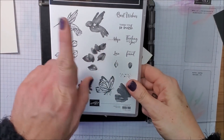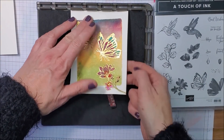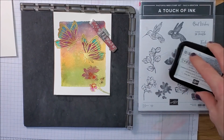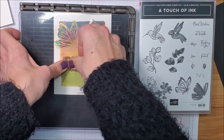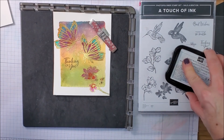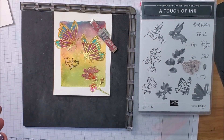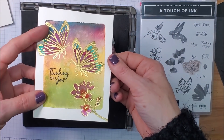Now I'm adding a sentiment — I'm using 'Thinking of You.' I'm using my Stamparatus because I want to make sure I get it nice and crisp and clear. I'm stamping this with my black Memento ink pad. I love love love our Stamparatus — that looks great, but I'm going to stamp it again. That looks even better! This piece is now ready to get glued onto my card base.